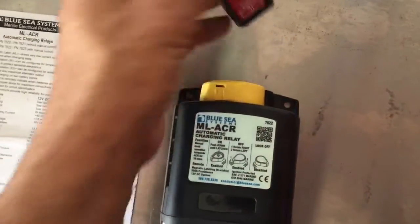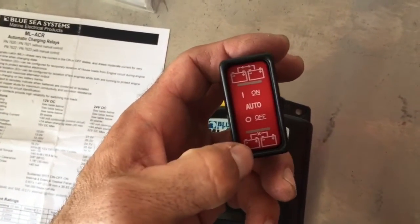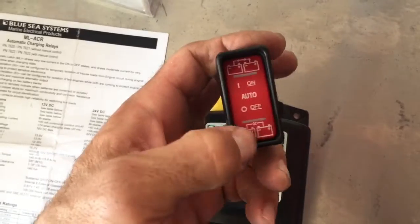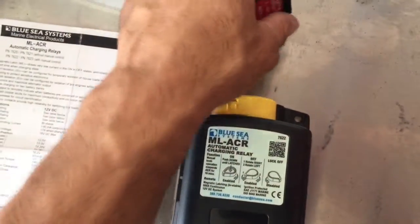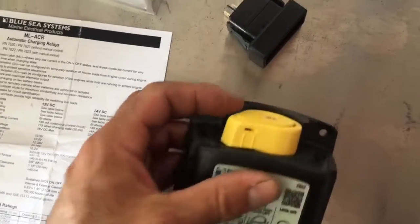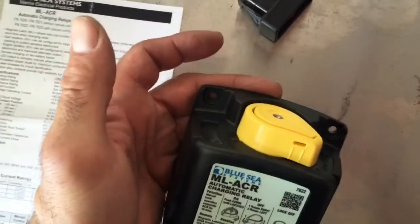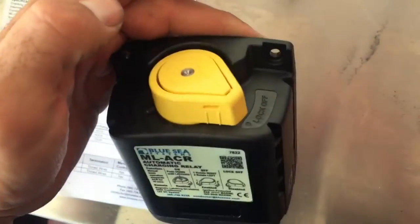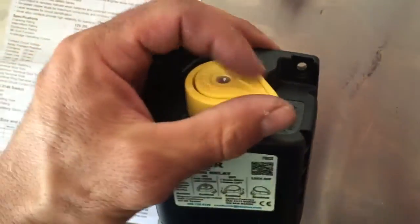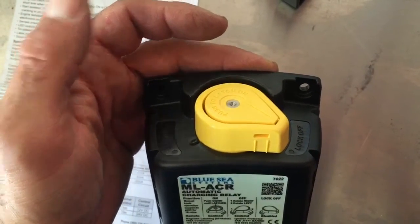The other nice feature is you have this remote rocker switch which allows you to isolate or combine both batteries. And if you lose power completely, there's a way to manually control the device. If you need to work on the electrical system, it's completely locked off when you've turned it to this side and both sides have been isolated.